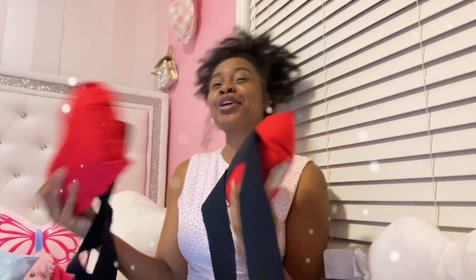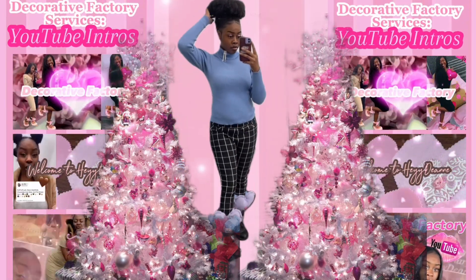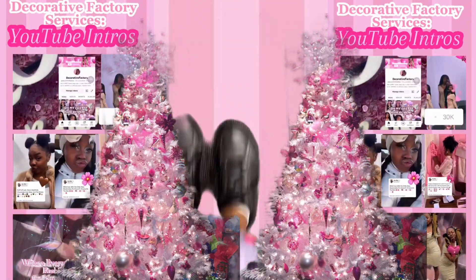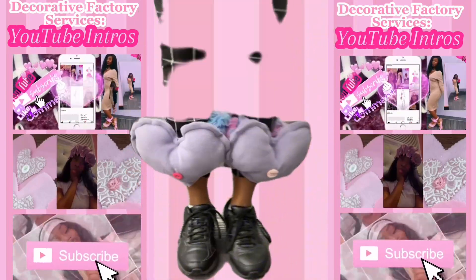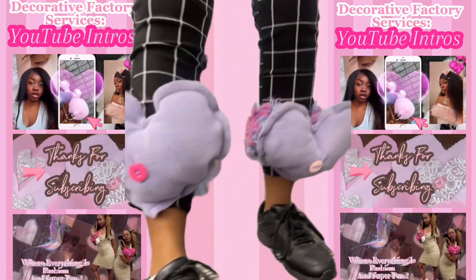I wear one on one ankle and one on the other — you could wear just one, but why not? Hey you guys, welcome to the Decorative Factory! Love the dress, super cute.